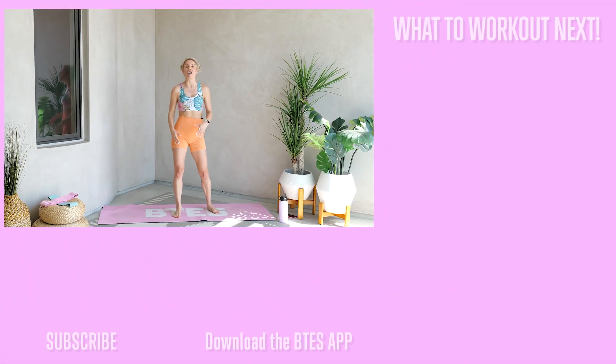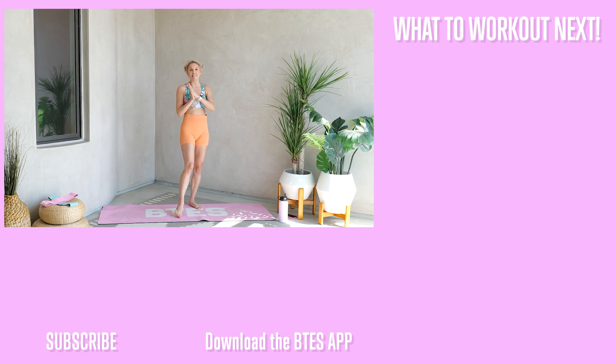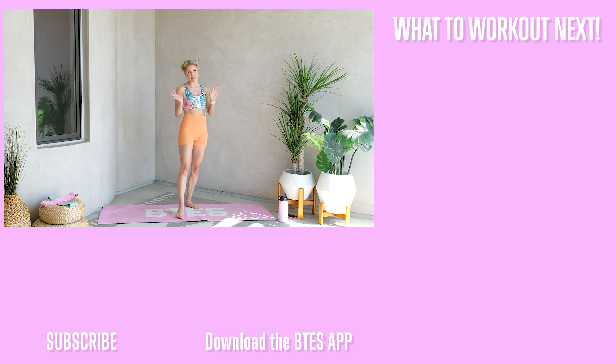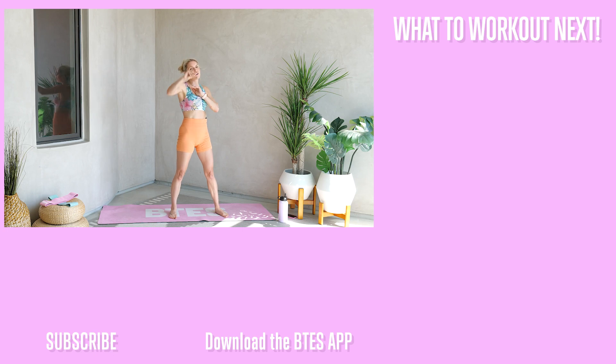Great job, everybody! Make sure you add this into your challenge at the end of my workouts for that little extra burn. You can download my app, BTES with Rebecca Louise — it's got full programs, a whole bunch of healthy recipes, and all the mindset that you need to keep you on track. You guys are amazing, great job today, and I'll see you on our next challenge.